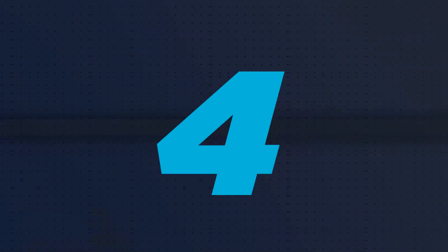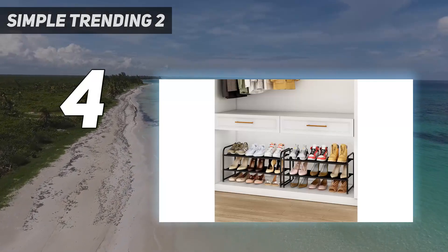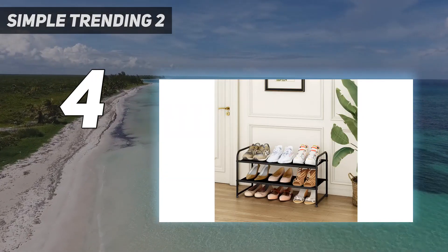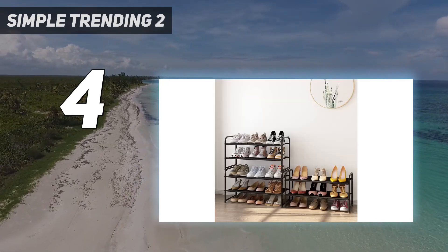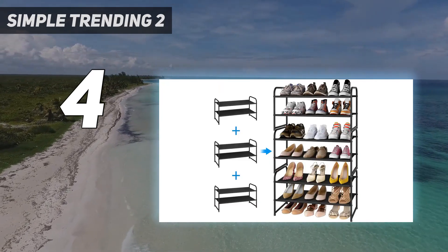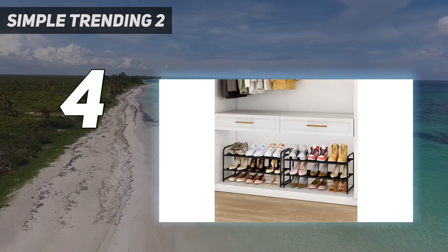Coming in at number 4: Simple Trending 2-tier Stackable Shoe Rack. When you're storing shoes and decorating in a dorm, something small and efficient is going to do the trick. The Simple Trending 2-tier Stackable Shoe Rack is just that. We appreciated its basic design and, in particular, its durability and easy setup process. Even with its super modest design, it still holds up to nine pairs of shoes, and since it's stackable, you can always add a second to expand your storage space.